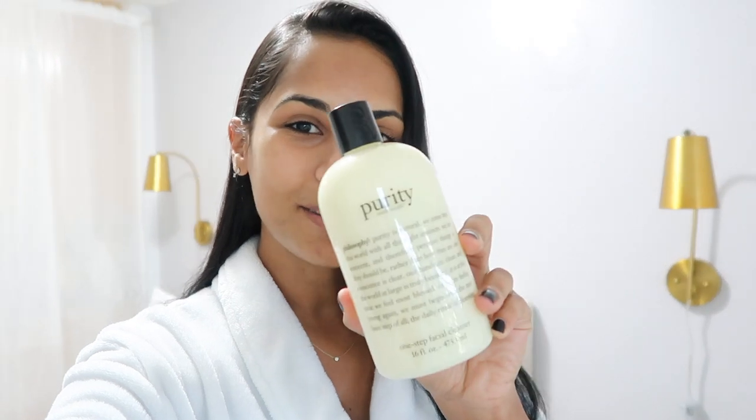I'm still so in shock at how amazing the Purity Made Simple One-Step Facial Cleanser removed my makeup. If you've been following me for a while, you know I personally like to only cleanse my face to remove my makeup — I just feel it's a lot quicker. I normally double cleanse and this has made it so much easier. Let me know in the comments if you've tried it, and if not I highly recommend grabbing one — I'll link it below. Thank you so much to Philosophy for sponsoring this video — see you next time, bye!